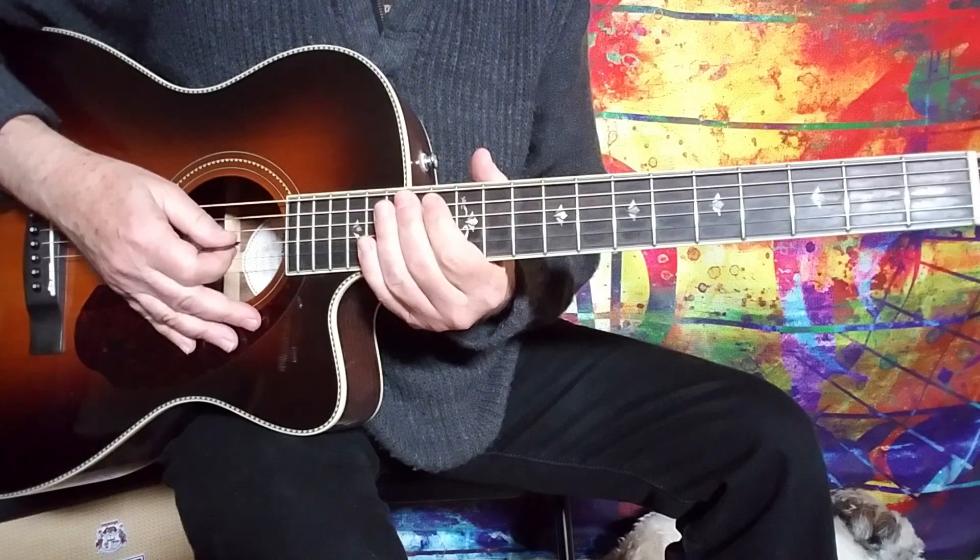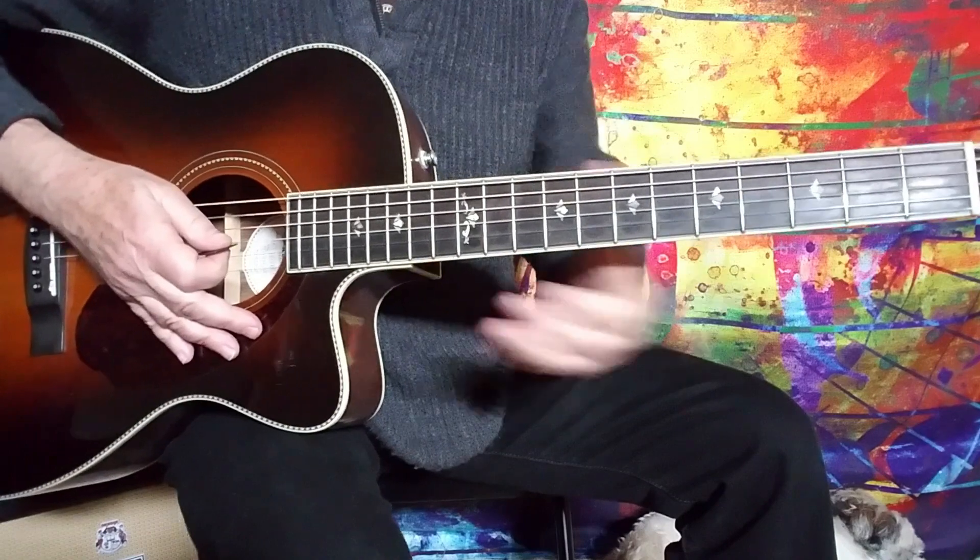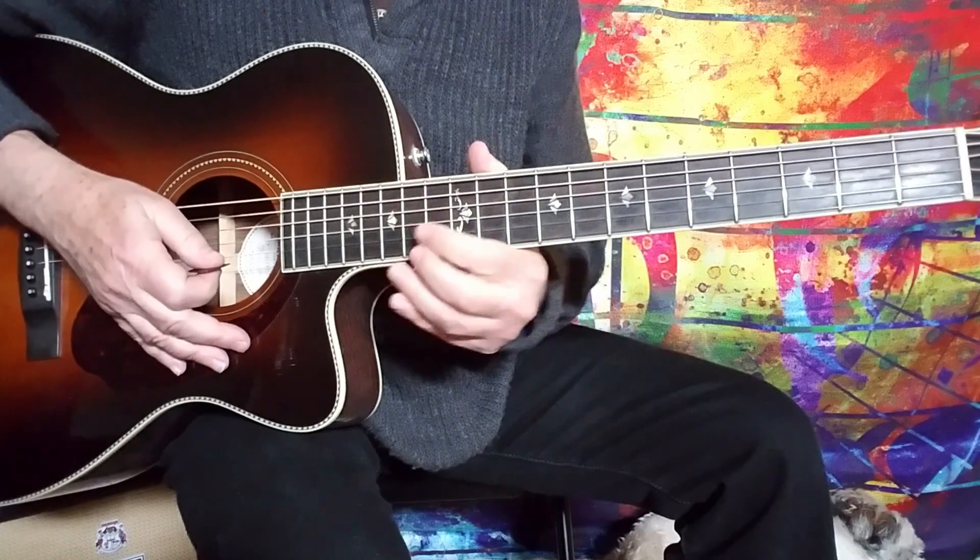Hey guys, Howard here with a more instructional based type lesson. I've done a couple of songs recently so I thought I'd get back to a bit of this.